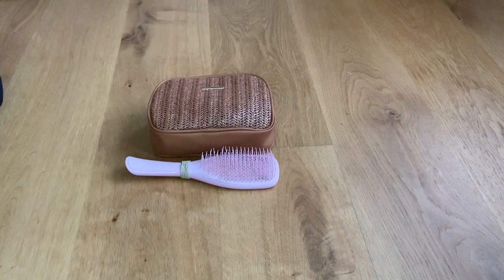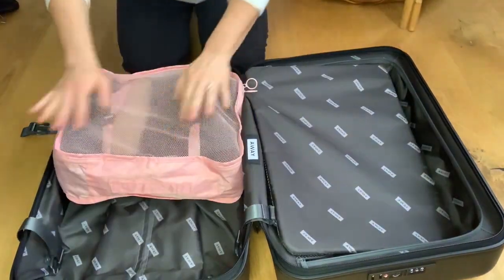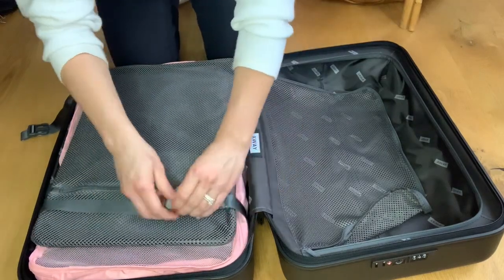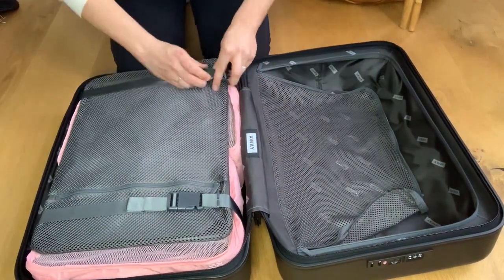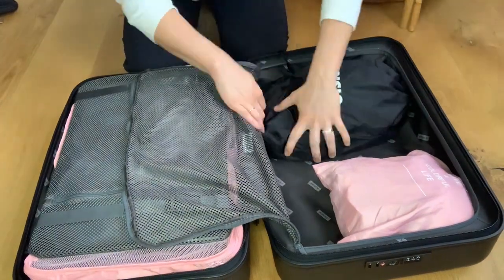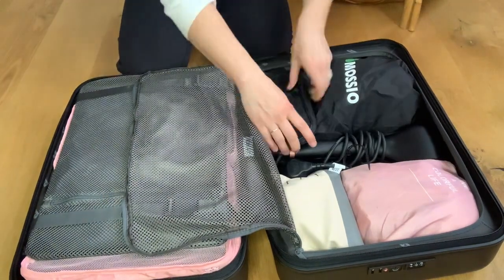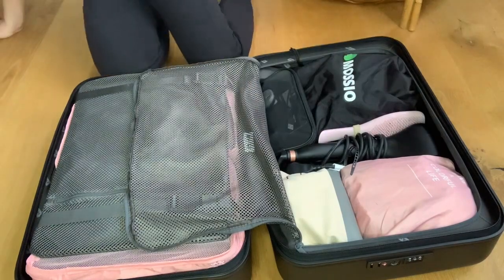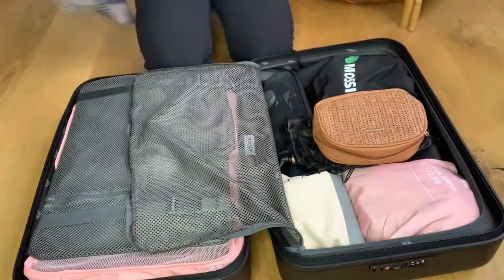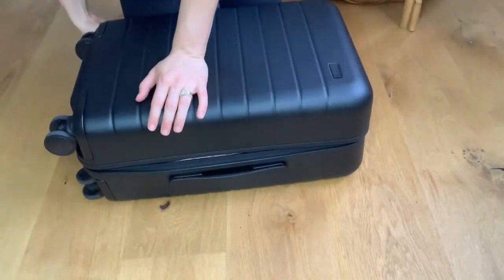Usually I don't bring a curling iron or straightener on trips, but since I have extra space for this trip, I thought I would bring it. To pack it all up, I start by adding my packing bags filled with clothes on the left side, then pull the straps together tightly to compress the clothes and save room. Next, I go to the accessory side and add in my undergarment bag, shoes, toiletries, curling iron and brush, the Away mesh case full of adapters, some leather gloves, and accessories packed into my fanny pack. Before zipping it, I remembered to add my blazer on top, and the Away luggage zipped up perfectly.